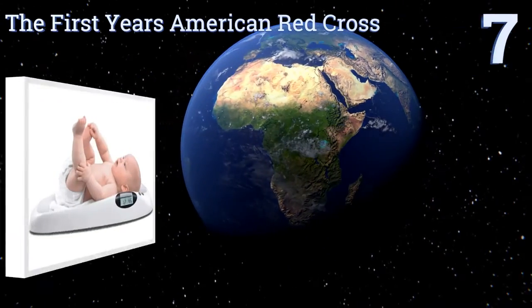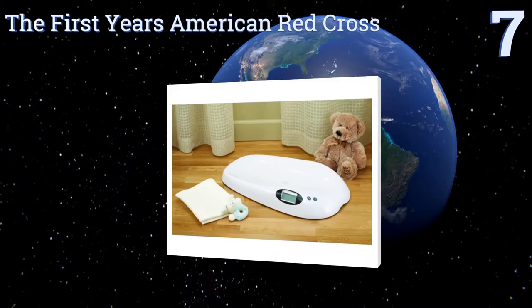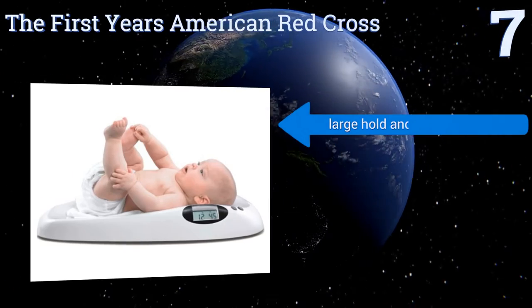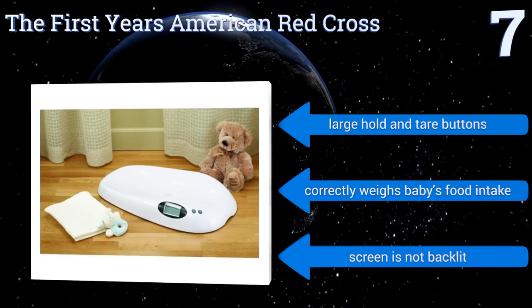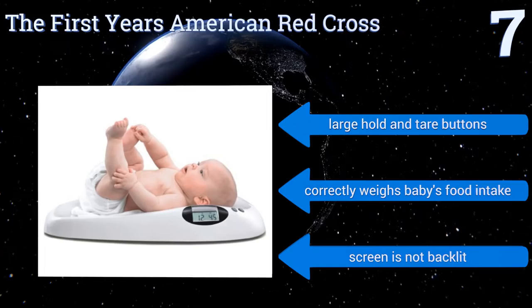At number 7, the First Year's American Red Cross is a highly dependable baby scale. Its contoured weighing surface hugs your little one so they don't roll away while you're using it, and the digital display can recall the last weight in case you forgot to write it down. It features large hold-and-tare buttons and correctly weighs baby's food intake. But the screen is not backlit.